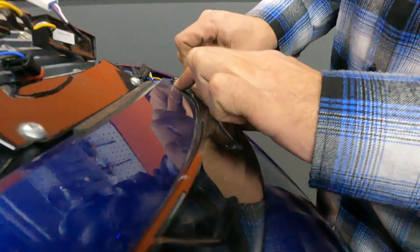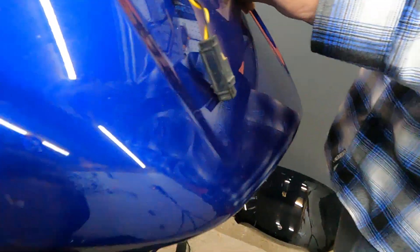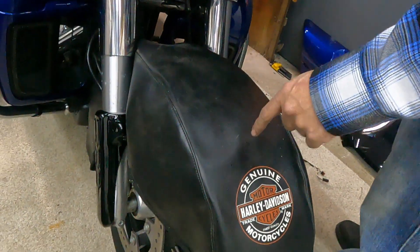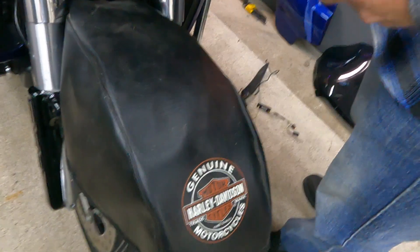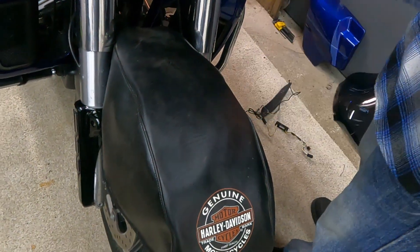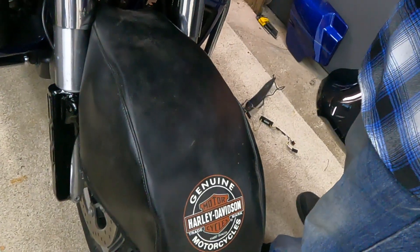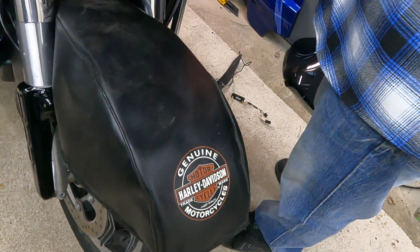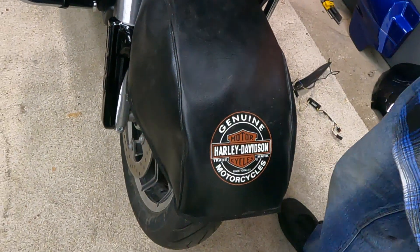Also, Gavin, show them the fender. You can get these Harley Davidson brand fender and gas tank covers — they're pretty affordable, highly recommend it. The voice of experience here — I've definitely dropped stuff on my fender before, and on the gas tank. There's a paint chip in the gas tank to prove it. That's what happens when you like lights.